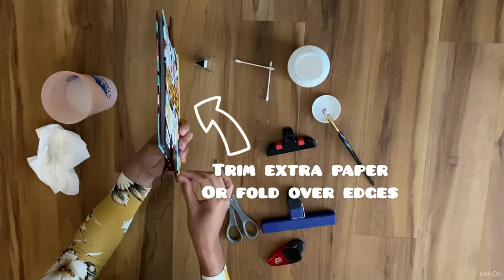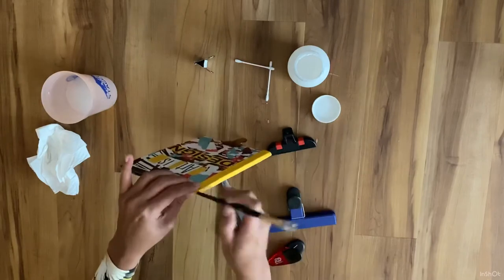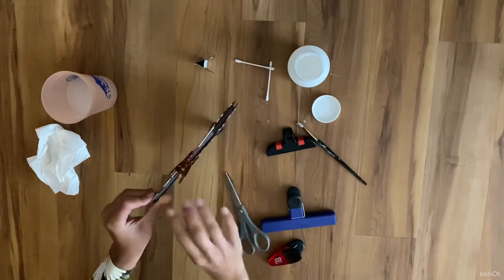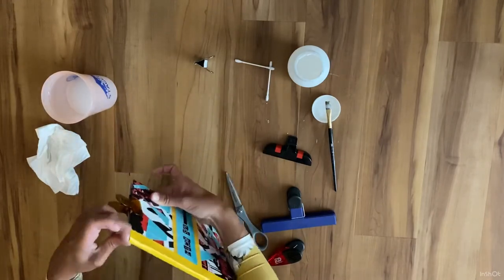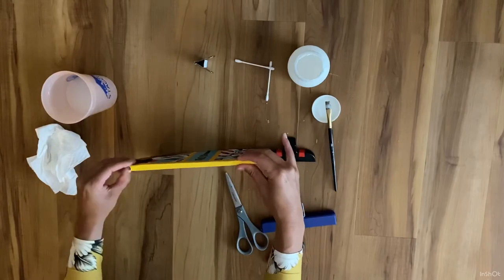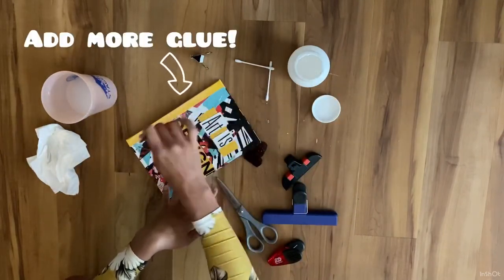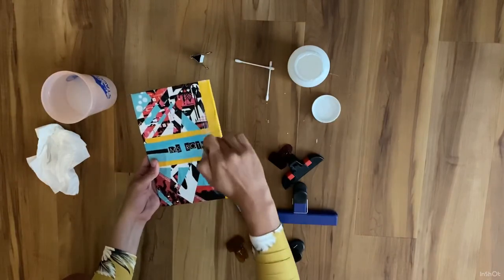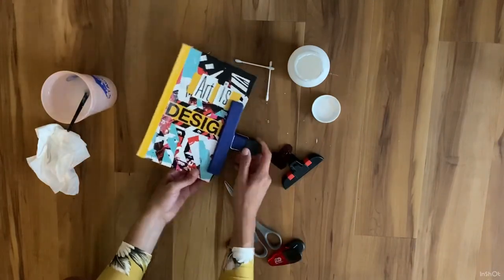Trim extra paper or fold over the edges. Then add even more glue on top. Let dry.